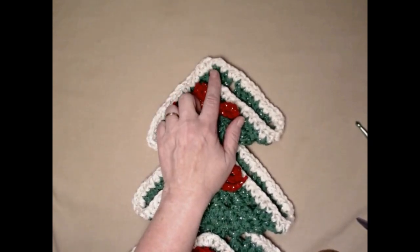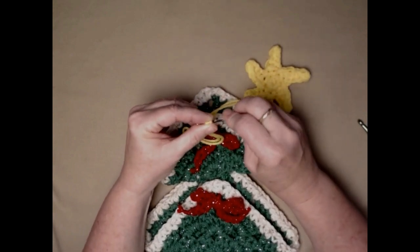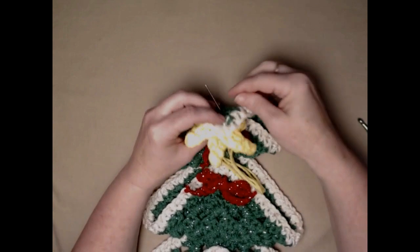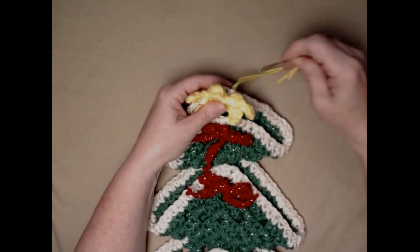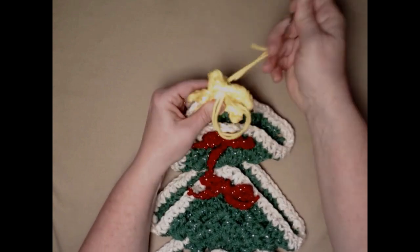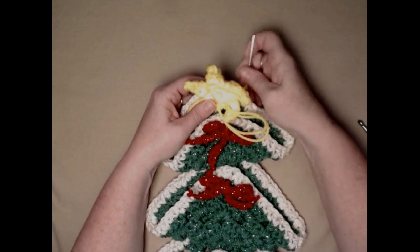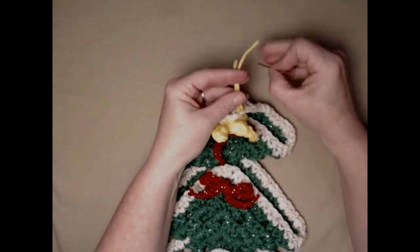The next thing is to sew on our star. Thread that long tail we left onto our needle. I don't sew all the points of the star down — I just sew the center. I'm going to place it right at the top, go to the back of my Christmas tree, and stitch basically around the circle portion. If you want your points to stick down, you can stitch that way. I just stitch around the center making sure I get a hold of the tree in the back. Then go ahead and weave this in on the back. One nice thing about this project is it's a wall hanging, so no one's going to see the back — although we do try to keep it tidy.